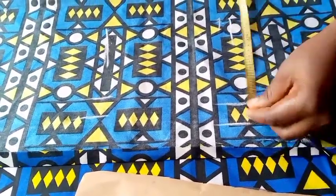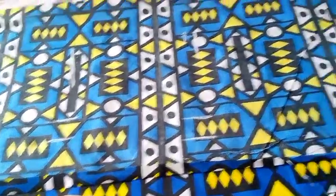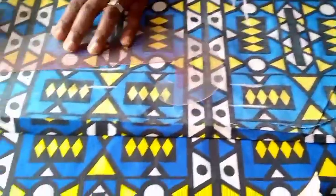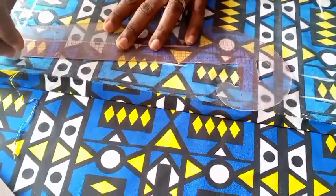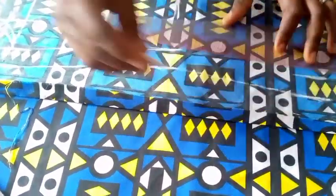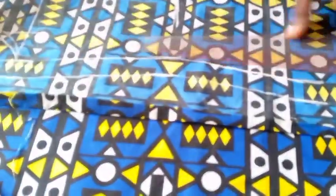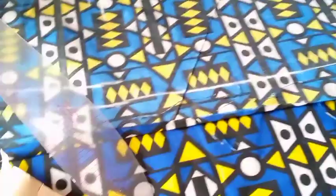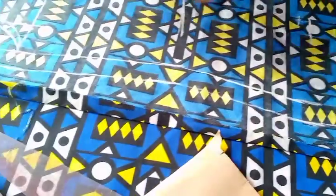You have to repeat what you have at the hip part all the way to the end. I'm having 11 inches there, so I'm just going to bring it down to the hem — 11 inches, no additional reduction, just bring it down like that. Then I'm connecting the lines down to the hem. Now I have my front bodice.